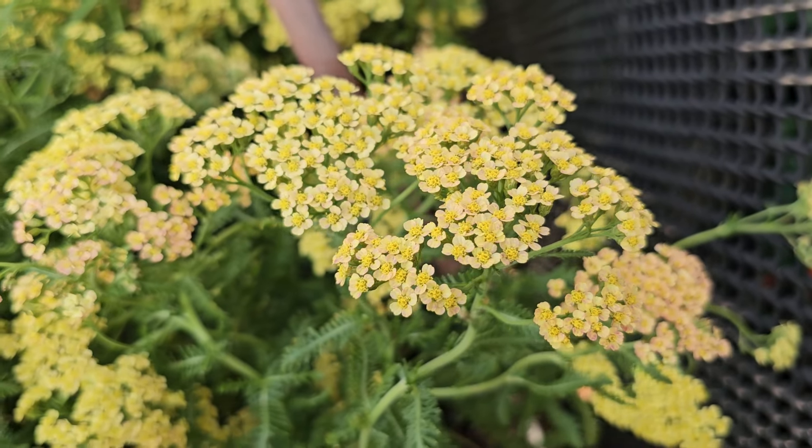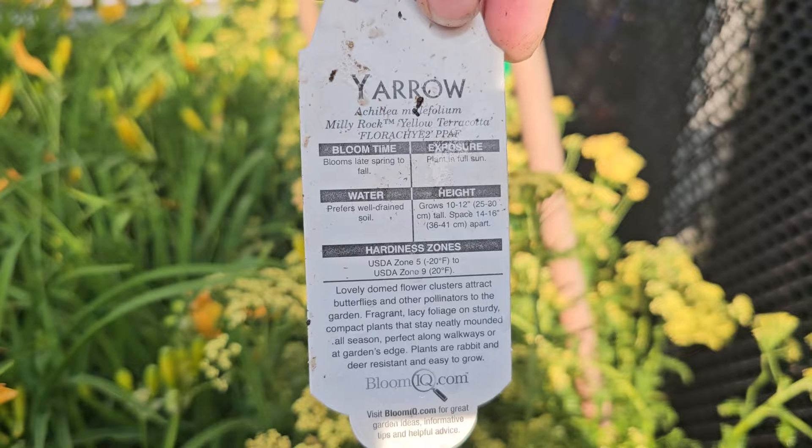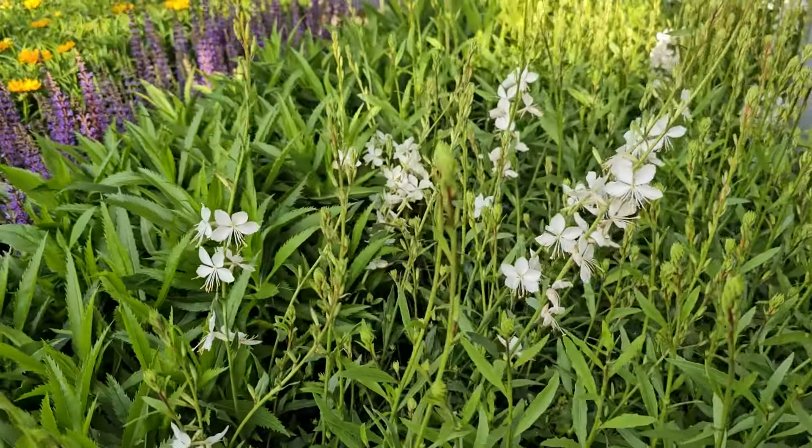Hi, it's Steph, and we're at the Home Depot. They have a bunch of new perennials and shrubs, so let's go ahead and take a look at the late June inventory at the Home Depot.